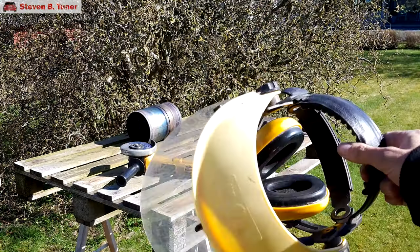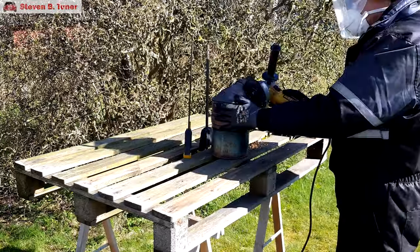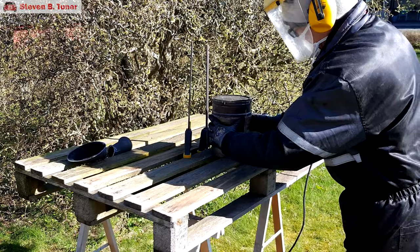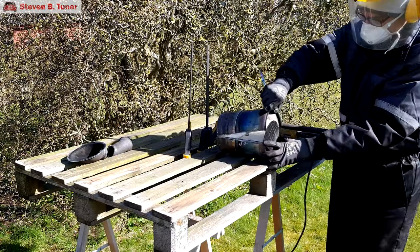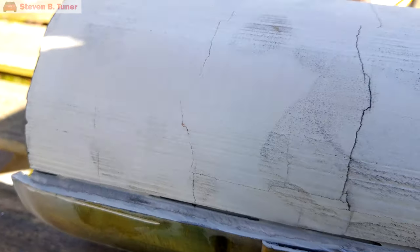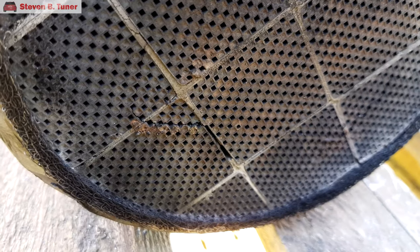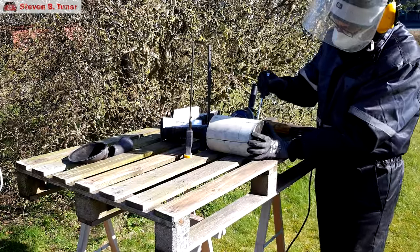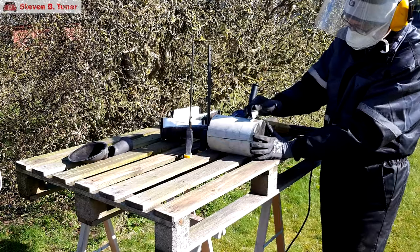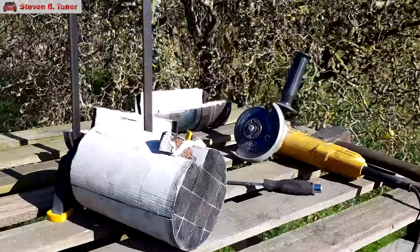And now to see if we managed to remove the ash from this diesel particulate filter, let's open it up. The moment of truth, and the extreme heating has managed to break apart the ceramic material, so this is a complete disaster. And if we break off a piece of the ceramic we can see that all of the heating did absolutely nothing to remove the long-term ash deposits, so no success there either.